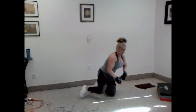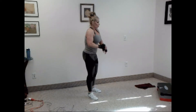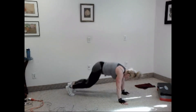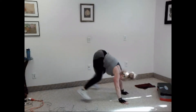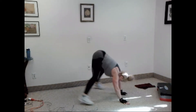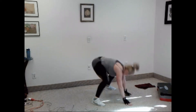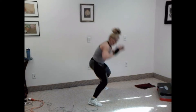Good. Come on up. We have our burpees — you know your modifications. Ready? Let's go. One, two, three, four, five, six, seven, eight, nine, and ten.